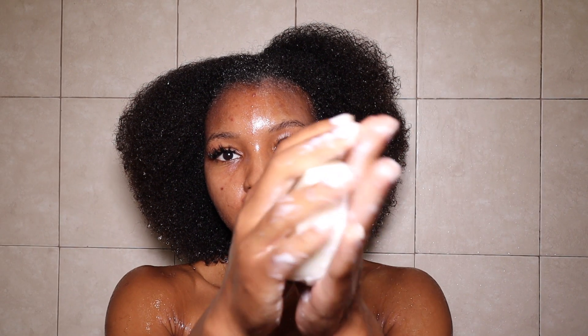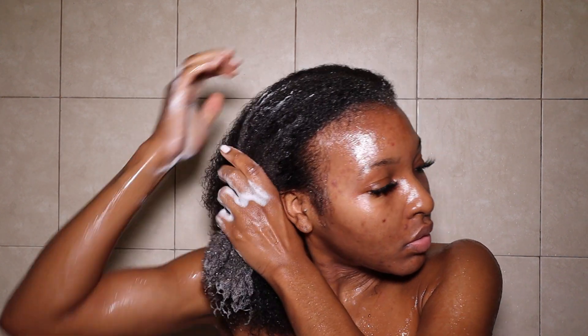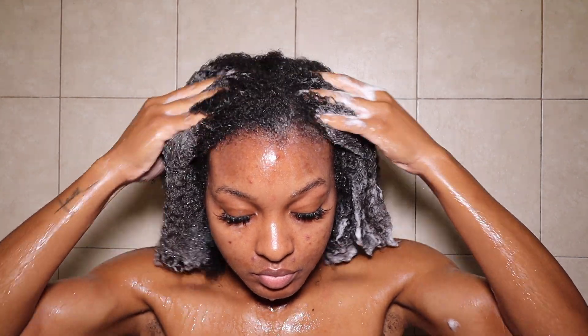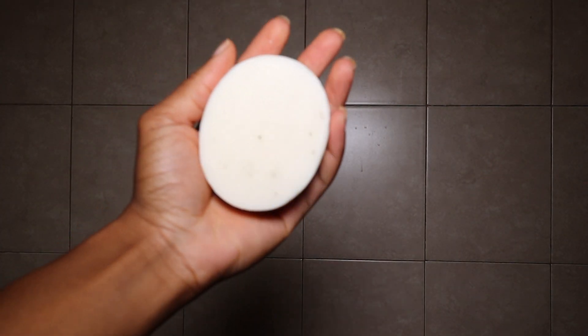That was my wash day experience using these two products I picked up from Trader Joe's — and y'all know I always deliver. As far as the shampoo bar: I love the idea of shampoo bars, especially for traveling because they're super convenient. I did not have to use a lot of this one, but when I rinsed it out my hair was super dry, which was very concerning. I would not recommend this shampoo bar — check out the Soapbox one instead, because I actually liked that one more.